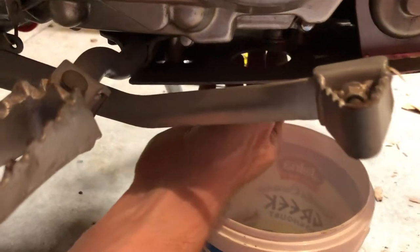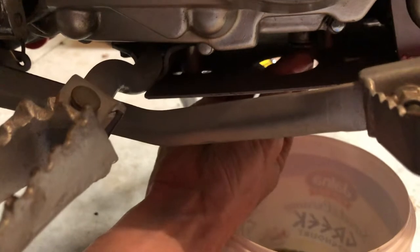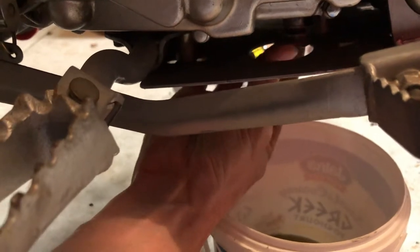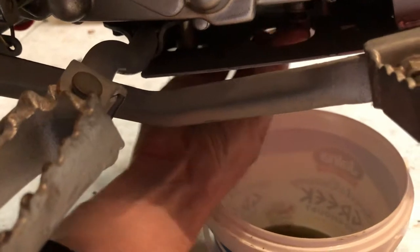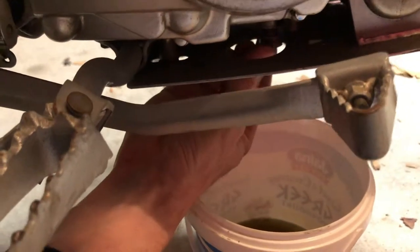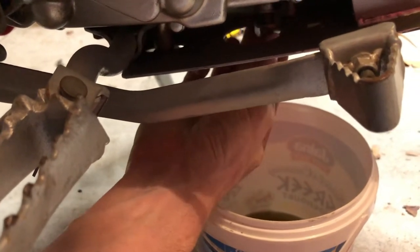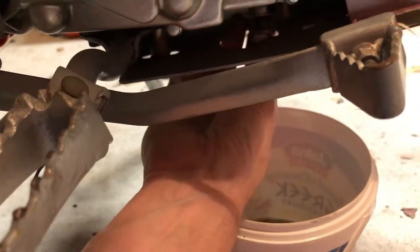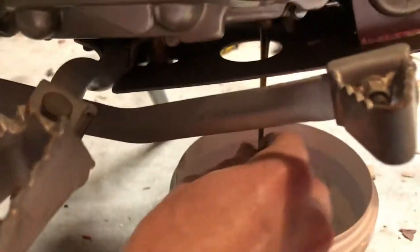Just so it's cracked — going to locate the oil catch container under there and try to undo this. Be careful because it can be warm, so you potentially want to wear gloves, or I sometimes hold a rag just to stop the splash. Also be careful when you take this out — if there's a crush washer on it, make sure you collect that with it, because if you drop it into the oil pan then you're going to go fishing it out. That should drain out.